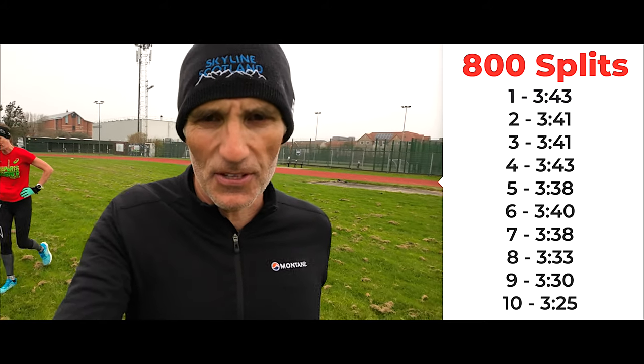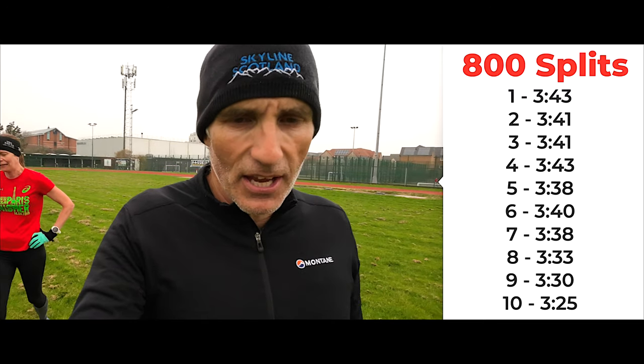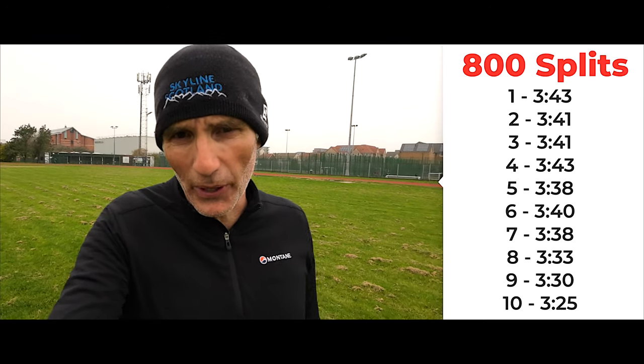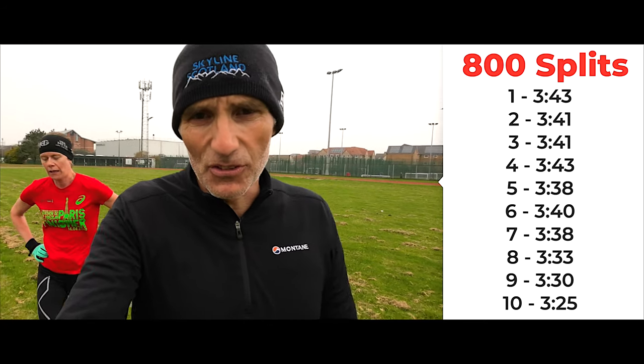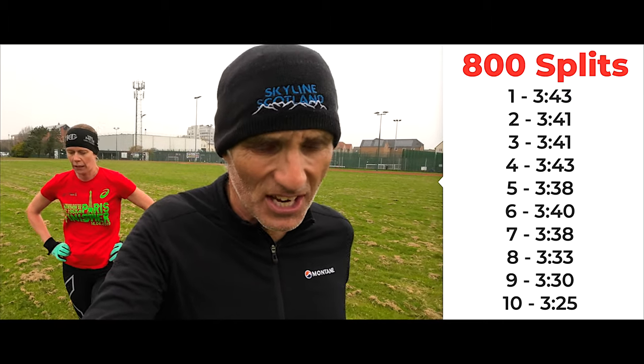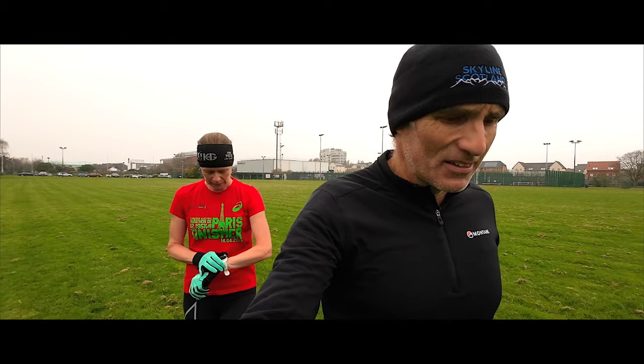When we started, the first one I went off too quick, but then the second was about 3:43 and we never went below that. For the last three or four we got quicker and quicker. Victoria managed 10 800s in well under 3:50 per 800 and probably could have done a consistent 3:40. Along with the long runs and all the other training — you don't just rock up and do a Yasu 800 and think you can run a marathon in that time — but it's a gauge of where you are, and I think Victoria's passed with flying colours today.